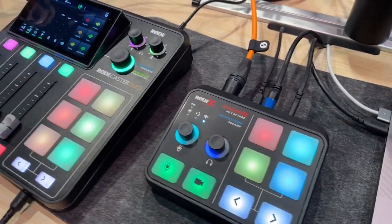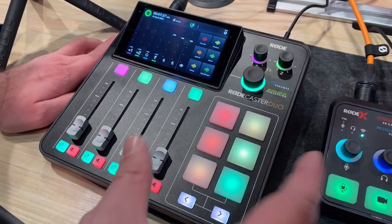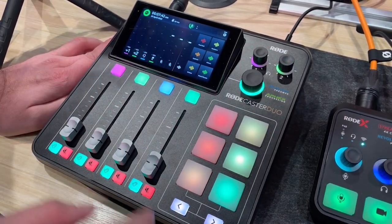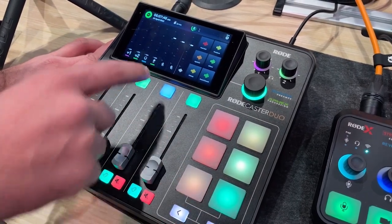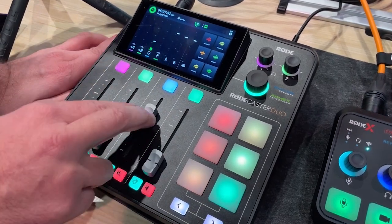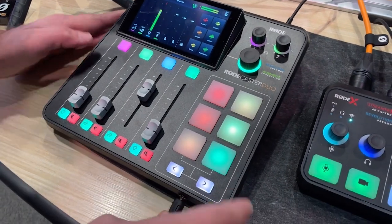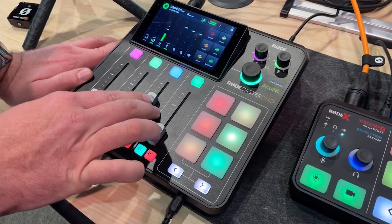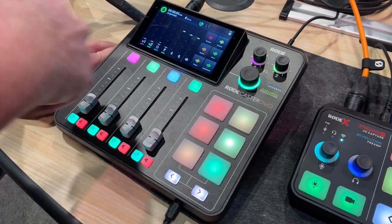Next we have the RODECaster Duo, which is a compact version of the RODECaster Pro 2. The RODECaster Duo has two combo jack inputs on the back, two headphone outputs, and all of the great digital compatibility of the RODECaster Pro 2 — multiple audio interfaces, the ability to connect Bluetooth. You can record directly to micro SD card, a solid state drive, or even over USB.